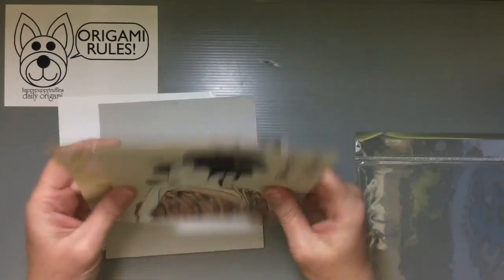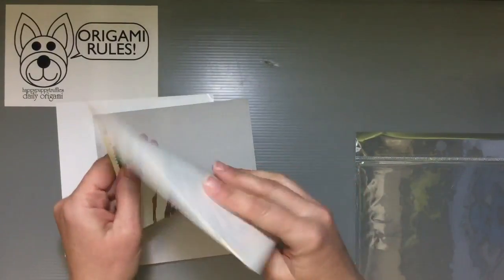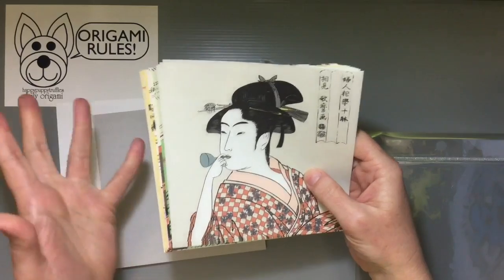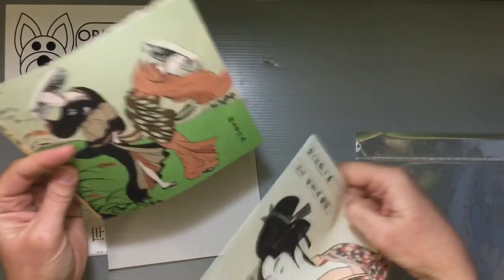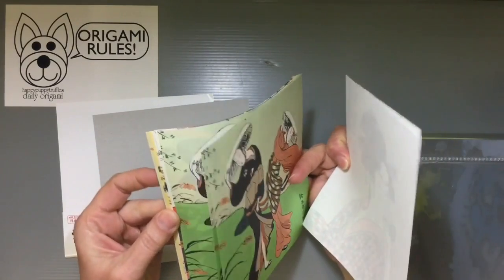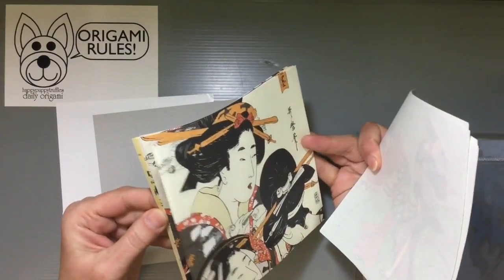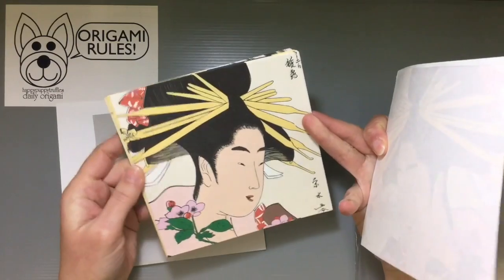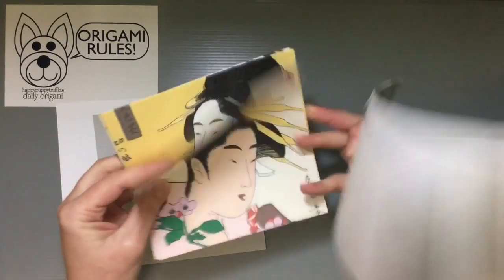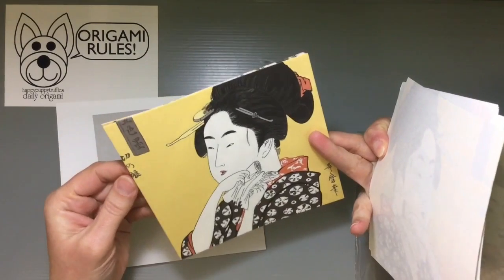If this is something you'd be interested in, it's a great gift souvenir for people. There's that design, there's this one here, there's this one, this one here, and then this one with the yellow background, and then this last one.